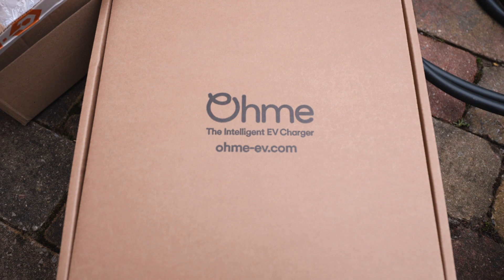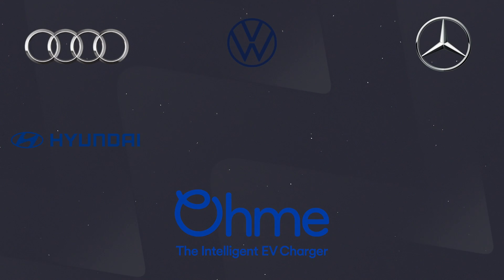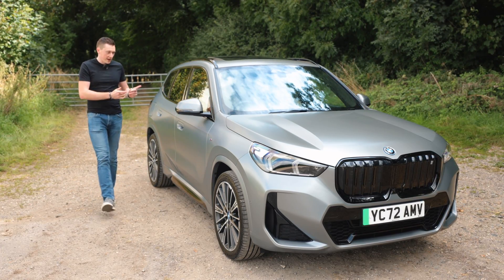I reached out to Omi, who have been pairing up with a lot of car manufacturers based on their smart functionality, which I can't wait to test out. They very kindly offered to install one in my house so that when I bring an EV home for testing and reviews on YouTube, I'll be able to make sure it's fully charged — and of course potentially when I get an EV in the future as well.